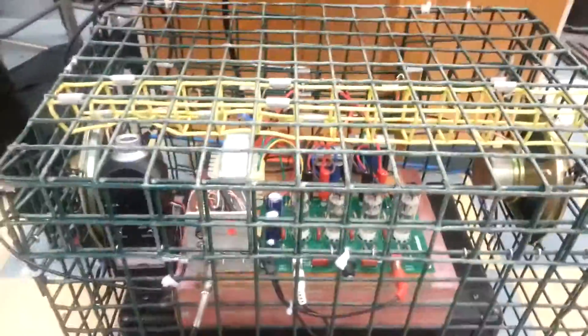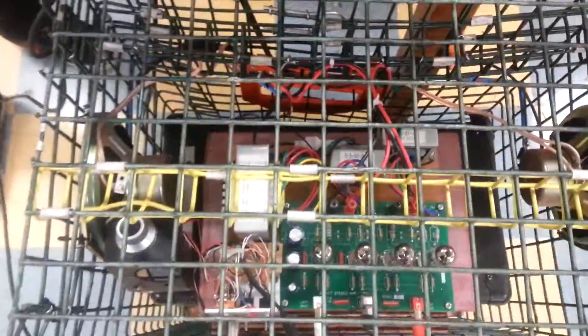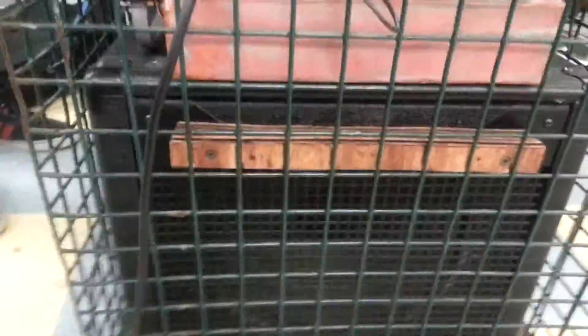This is a tube amplifier made by the robotics class, mostly the advanced robotics class, in 2014. The tube amplifier was bought in England as a kit, put together, and placed in a cage to protect the tubes.